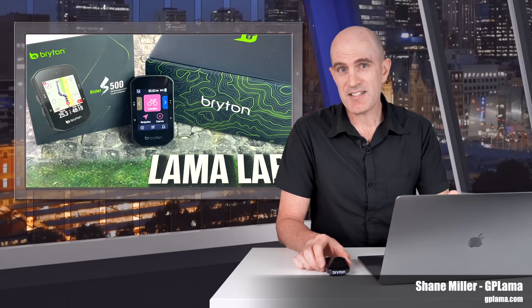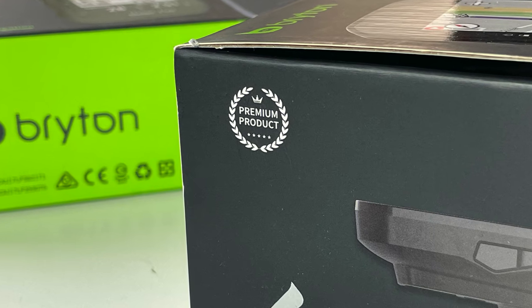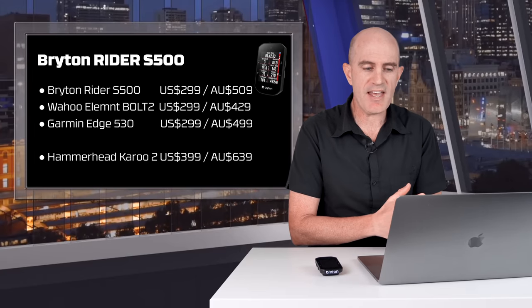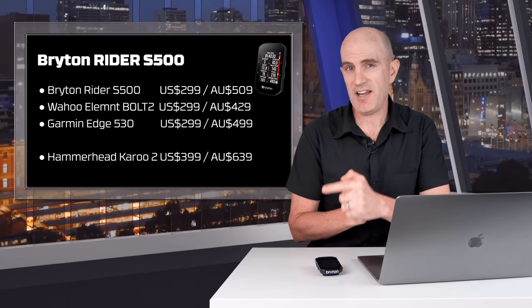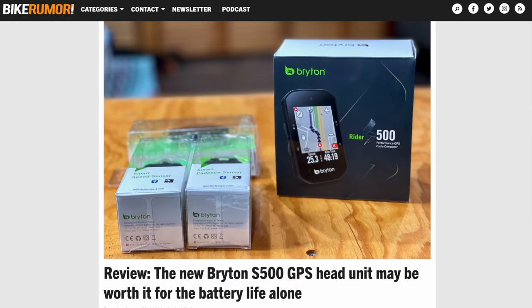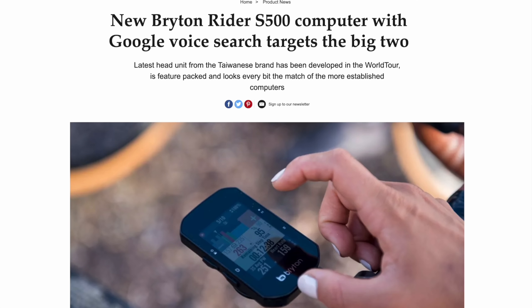Last week, Brighton launched their latest flagship cycling GPS computer, the Rider S500. Pitched at the higher end of the cycling GPS market, they claim it's a premium level product — because that's what they printed on the box. Price-wise, it's positioned alongside the Wahoo Element Bolt 2 and the Garmin Edge 530. I'll also include the Hammerhead Karoo 2 in that pricing list, as I'll be doing a few head-to-heads with that unit today. The S500 has already been reviewed quite extensively in the last week, with a lot of initial reviews covering on-paper specifications and first-look experiences.